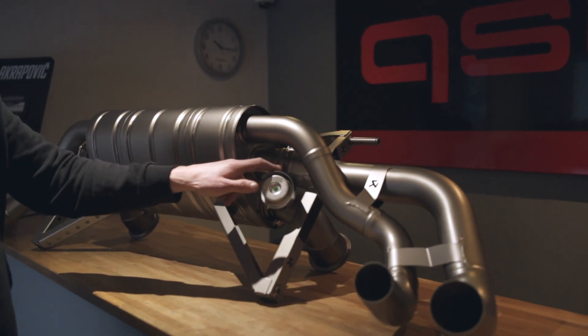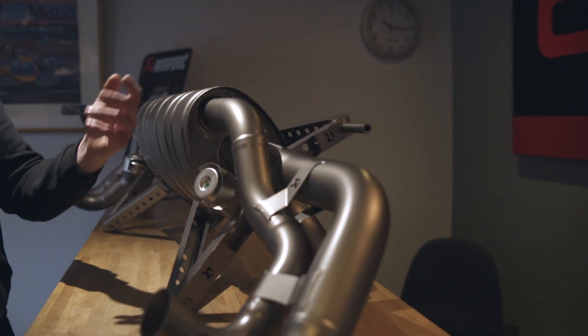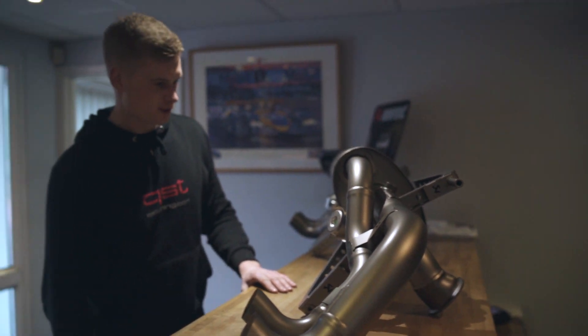Carbon tailpipes and, you'll see for yourself, it's an absolute work of art, this system. The attention to detail on it and the valves as well — yeah, absolutely brilliant exhaust.